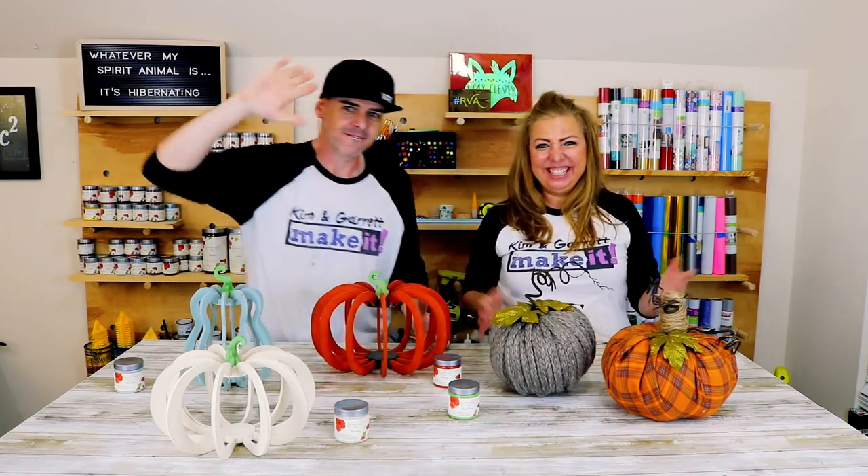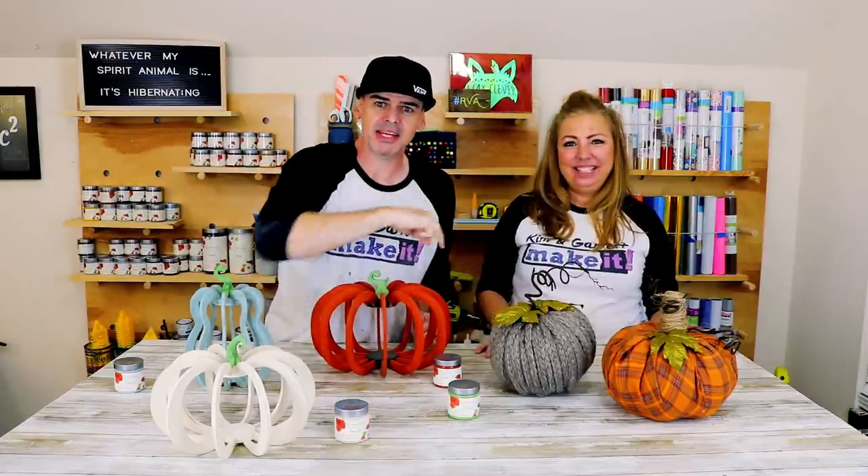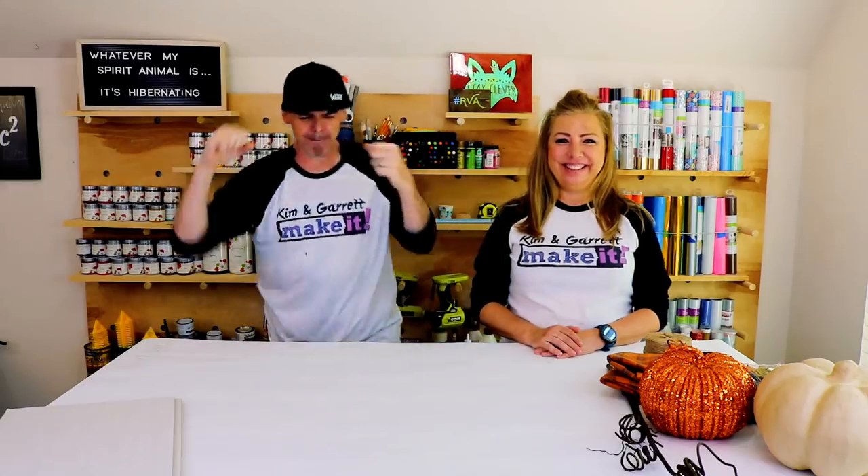We just made ourselves a pumpkin palooza! Five pumpkins, three different styles, and 50 bands — we'll show you how we did it right now. Welcome back! We love to build it and make it, and we have a new video every week. This week fall is in the air — not really, but I did see pumpkin spice at Starbucks, so we're making pumpkins everywhere.